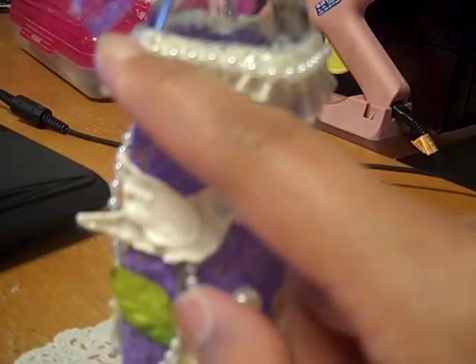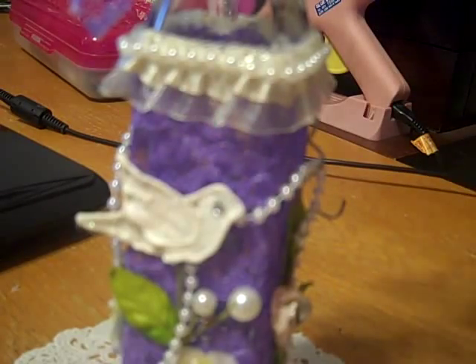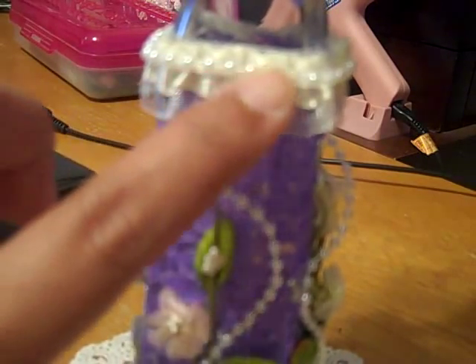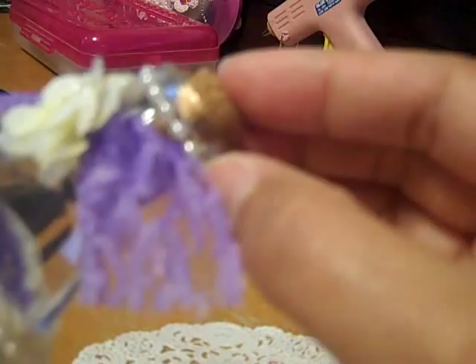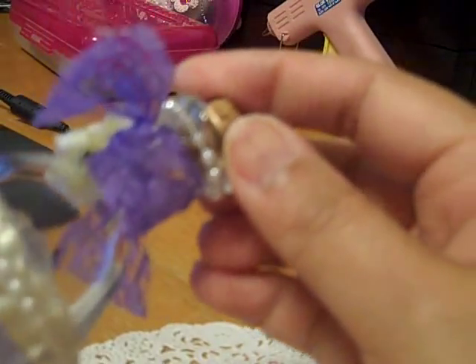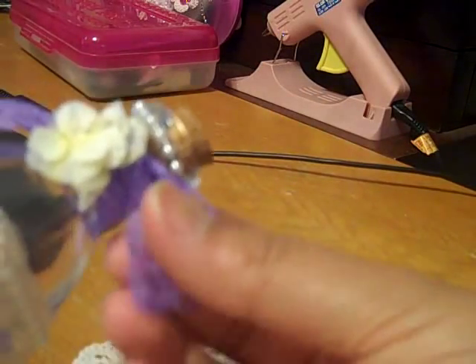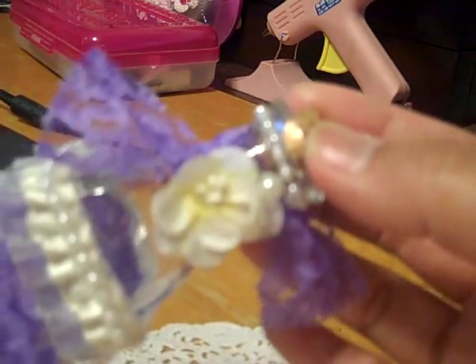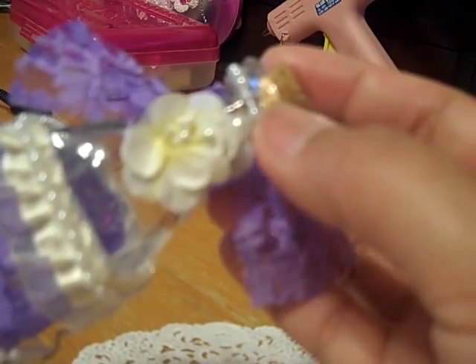I added some really tiny pearl trim, pearl beads, on the top and also on the bottom, and then some on the very top of the bottle. That one inch of lace I just kind of tied in a bow and added it to the top, and then here's another piece of that sprig flower with one of the pearls.